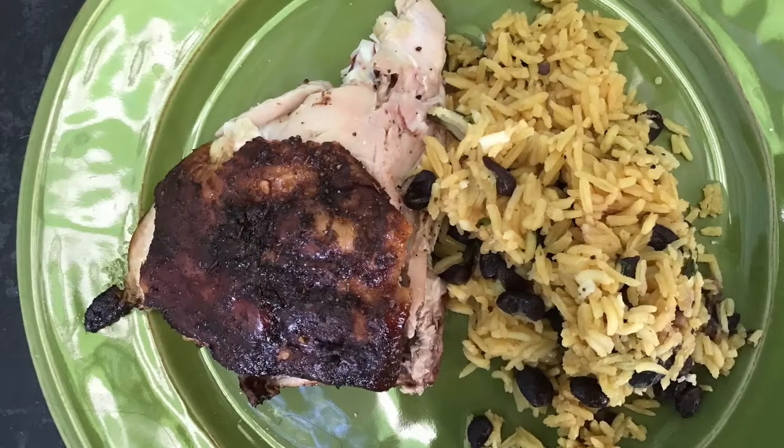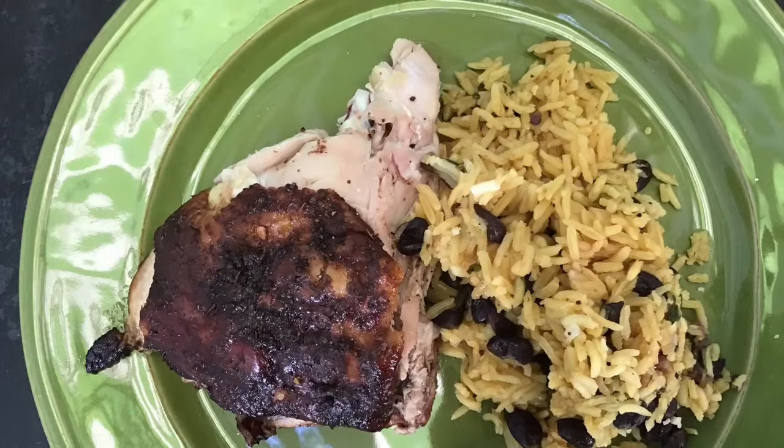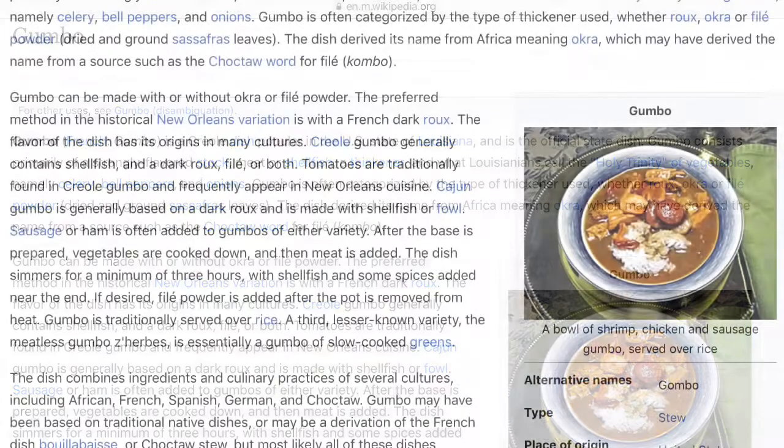This is my chicken and rice dish for Sunday dinner, and the chicken will also be used for the gumbo as well. Here's the gumbo — Wikipedia can tell you all about it; it's a Creole dish.